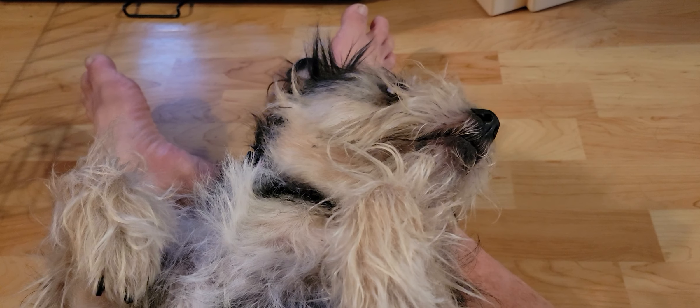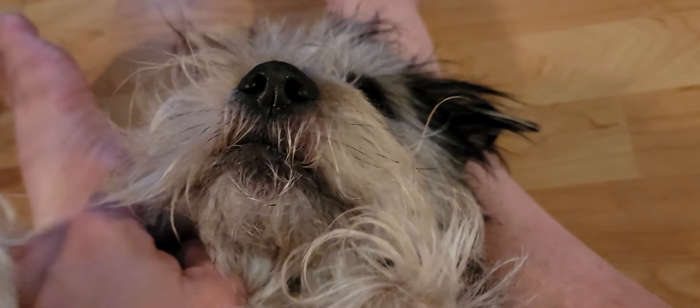Hey everybody, Justin here. Thank you for checking out this video. I'm just cutting my dog's nails — Fuzzy's nails — and she hates it. She hates it. She's a good doggy though.